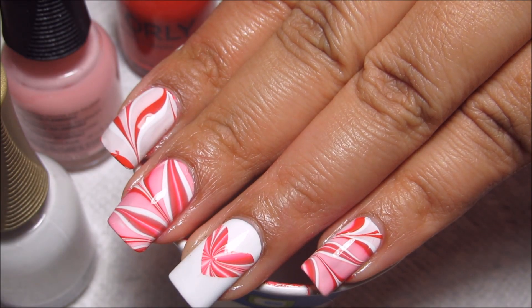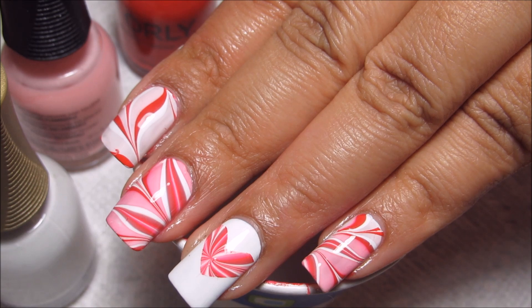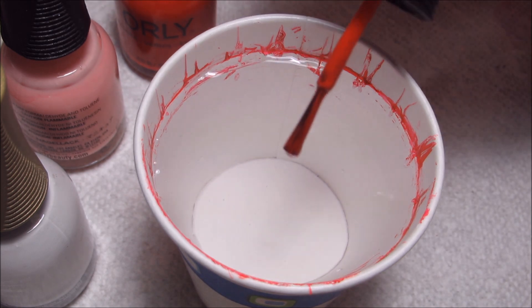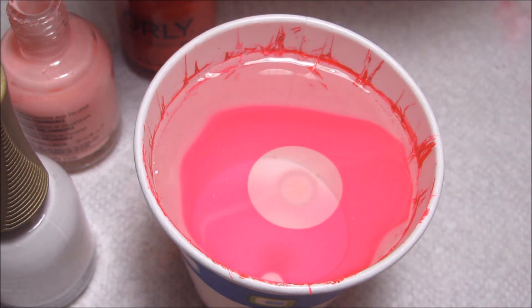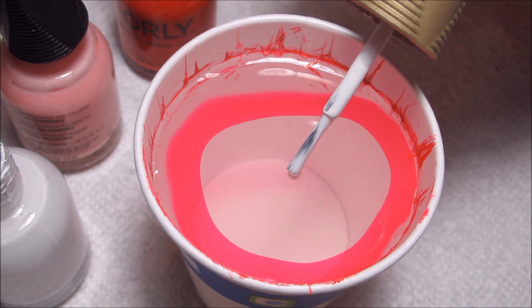Hi guys, today we're going to be working on this Valentine's water marble with some heart accents on the ring as well as on the thumb. The polish I'm using is all from Orly. The red is Hot Red, the pink is called Lift the Veil, and the white is White Tips.